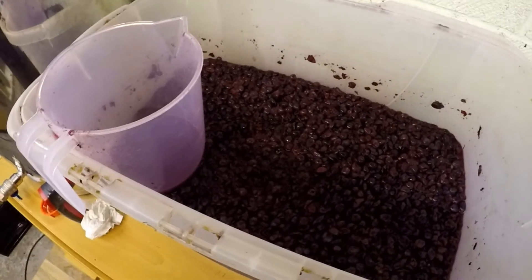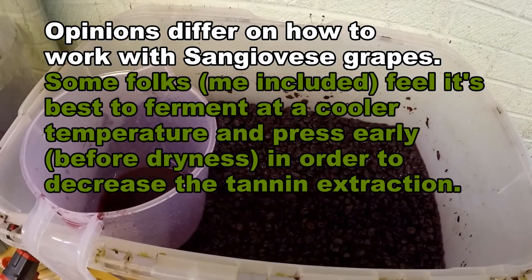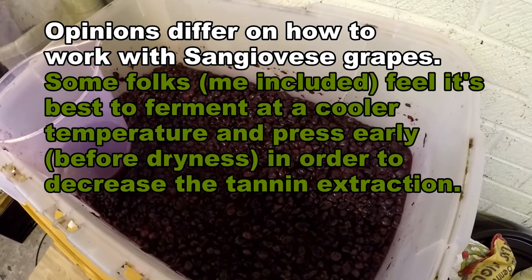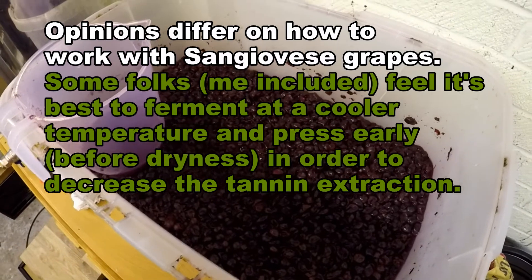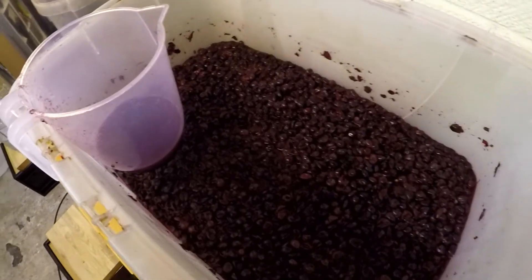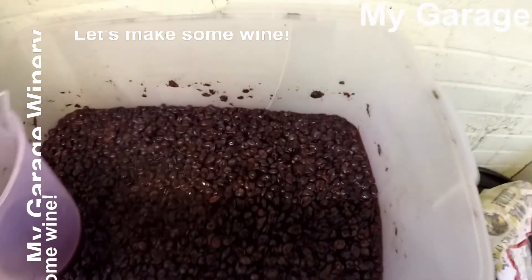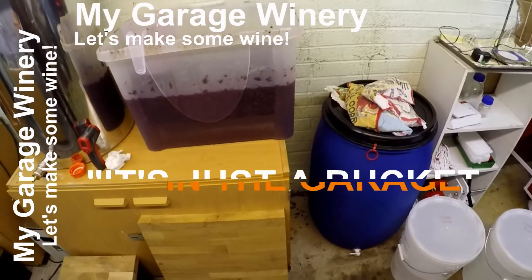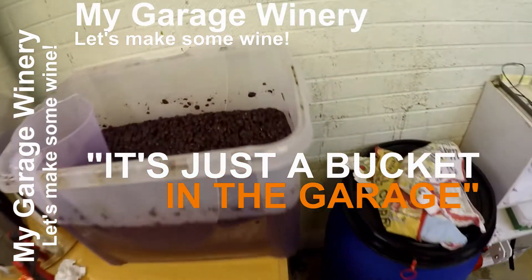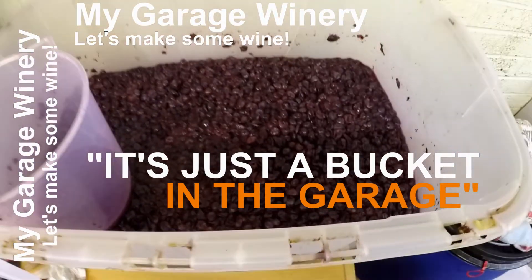Interestingly, if you treat this like a Pinot Noir, a lot of literature says you want to get fermentation temperature up high — not enough to kill the yeast, but high enough to get extraction. With Sangiovese, what I've read suggests you may want a cooler fermentation. I've got no temperature control — it's just a bucket in the garage — but being in Liverpool rather than California or southern Italy, it's going to be a bit cooler anyway.